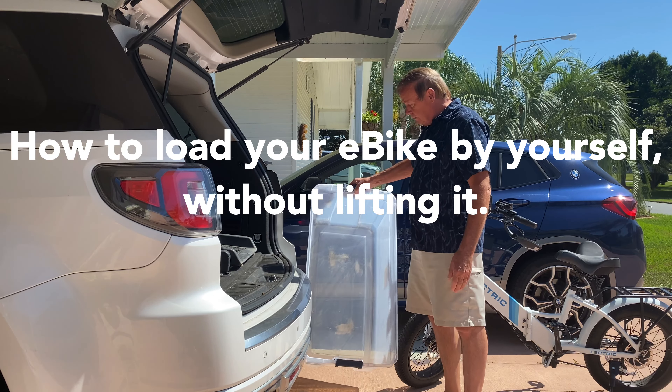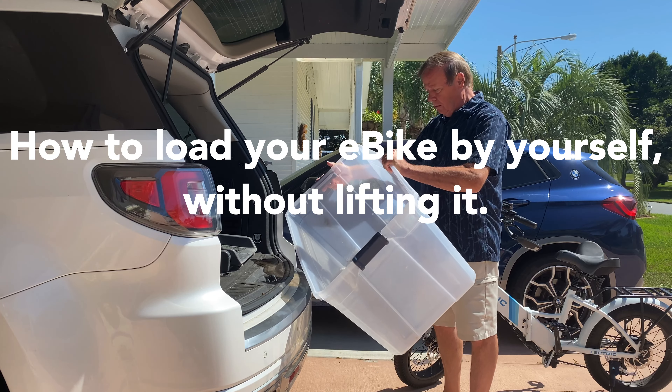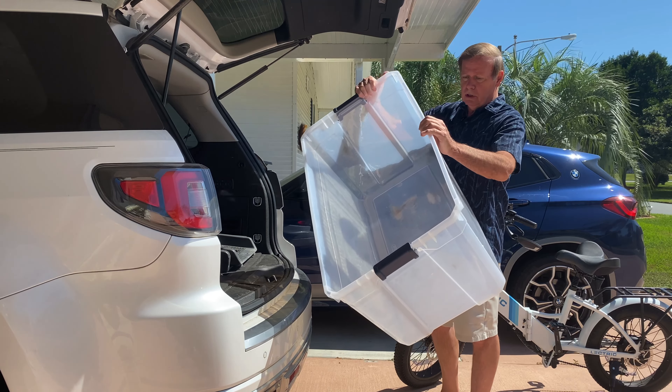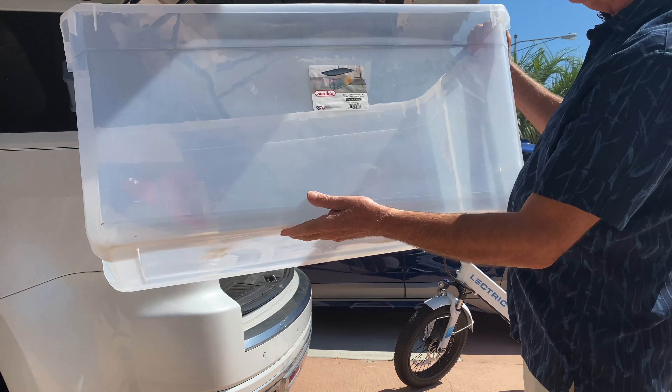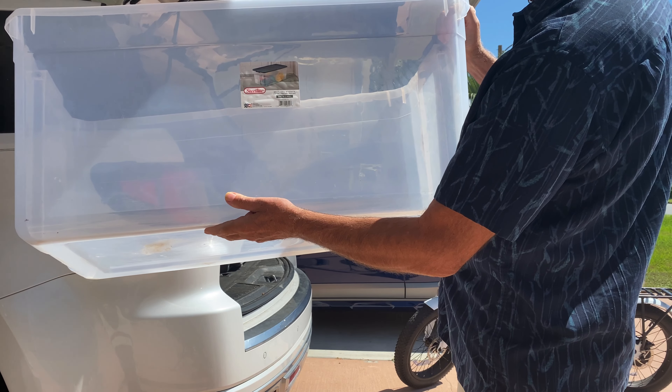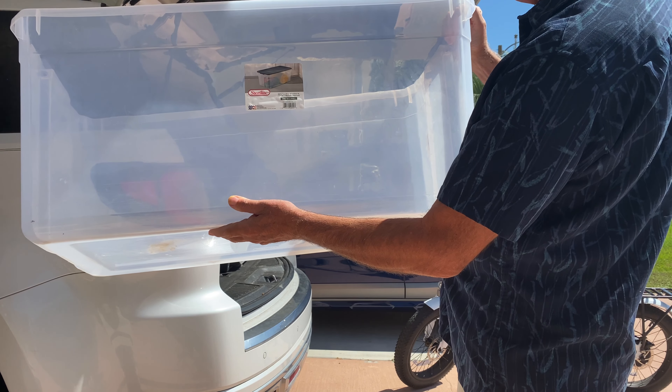I'm going to put it in a 50-gallon container. They call them a tote and we bought this at Walmart. It's a Sterilite 200 quarts, which is 50 gallons.